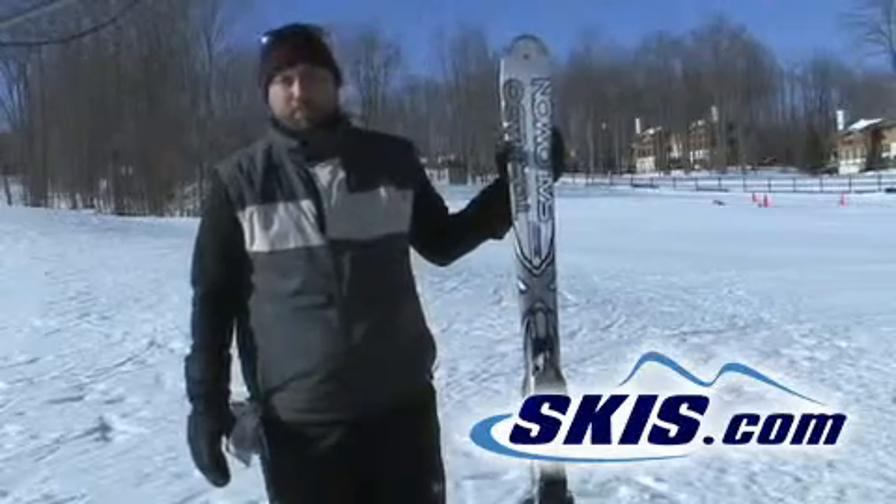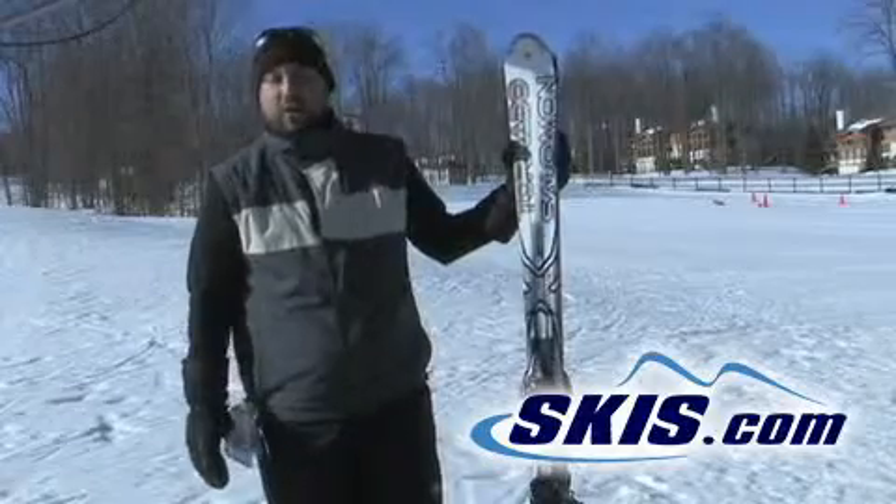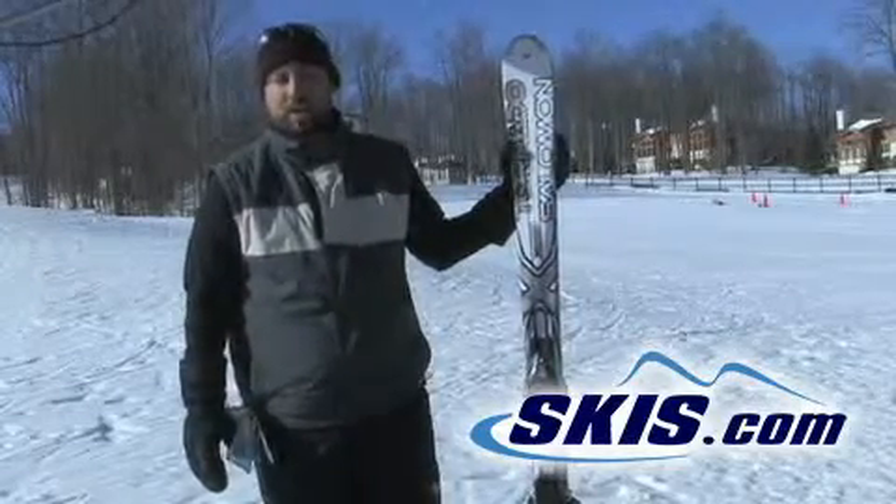Hi, my name is Paul and I demoed the Salomon Tornado TI skis. Out of a rating of 1 to 5 stars, I'd rate these as 4.5 stars.